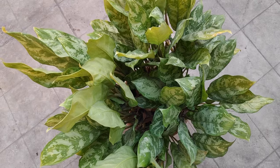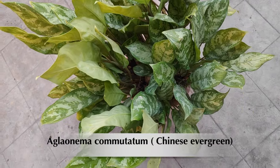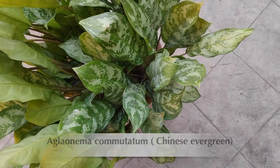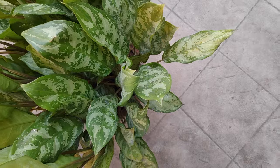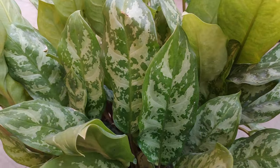Hey everyone, welcome back! Aglaonema, or Chinese Evergreen, is a great indoor plant with stunning designer leaves. The best thing about Aglaonemas is that they are very easy to care for and can be maintained even in lower light conditions.